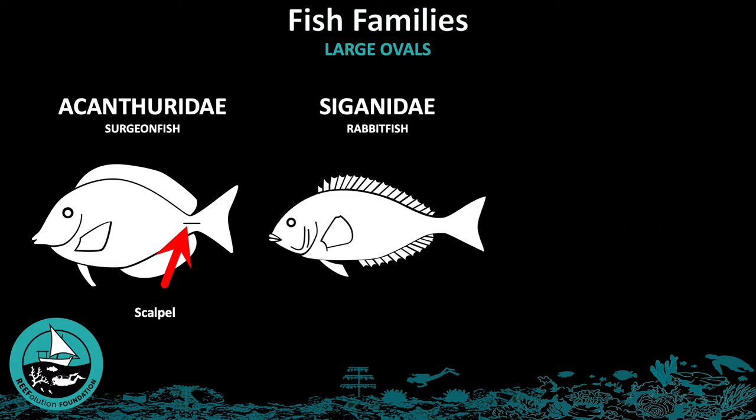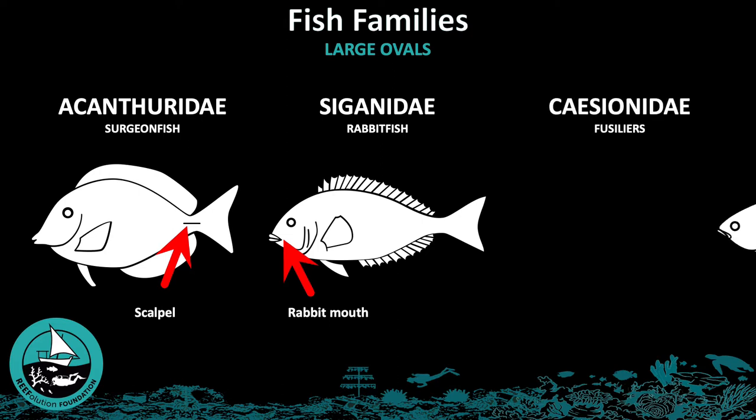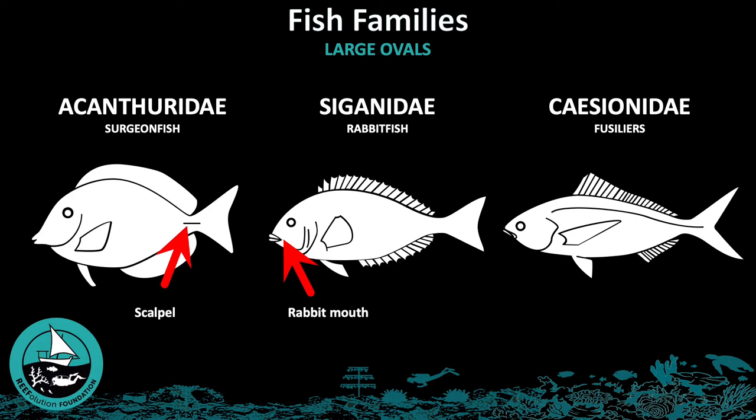The Siganidae family can be recognized by their large dark eyes and small somewhat rabbit-like mouths. The last family belonging to this group is the Caesionidae, or fusiliers. You can recognize this family by their deeply forked tails and torpedo-shaped bodies, which are meant to swim long distances quite fast, similar to a tuna.